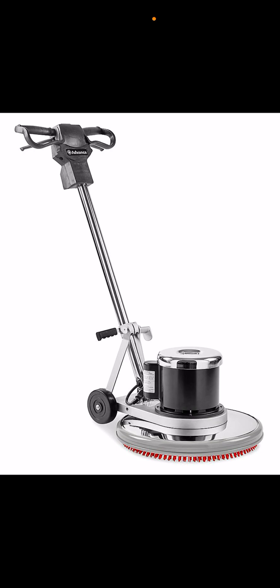Those cordless leaf blowers sometimes share the battery with other machines — like a lawn mower or a weed eater. You vacuum the carpets, you vacuum the floors, and that's it. It's like buying a good old power leaf blower that runs on a battery.